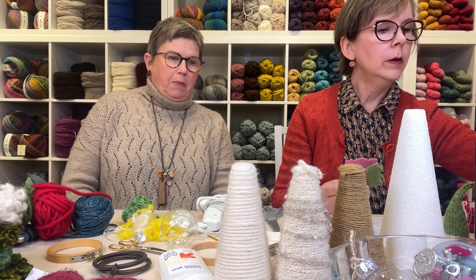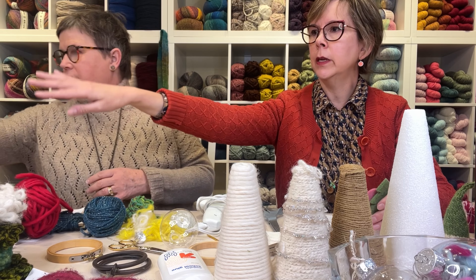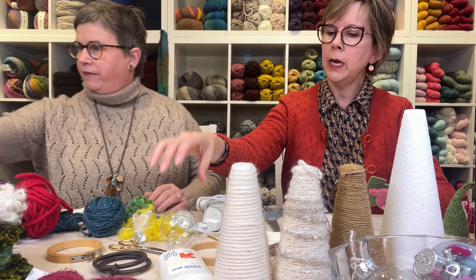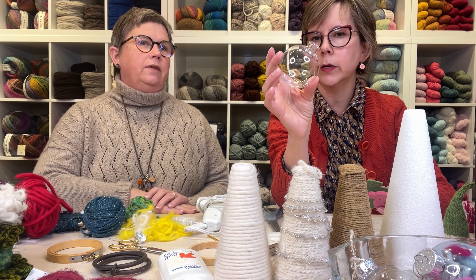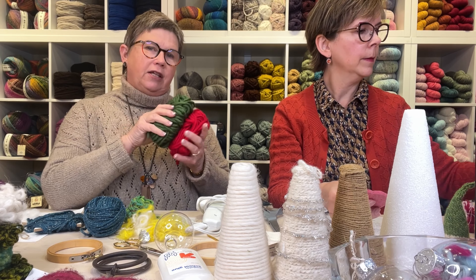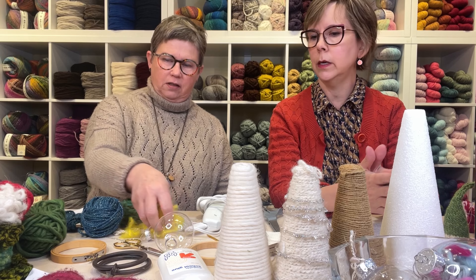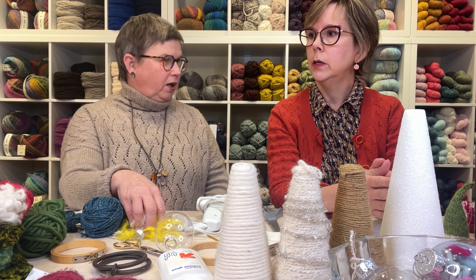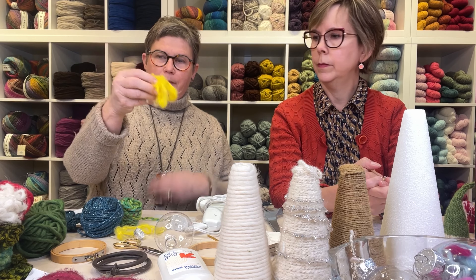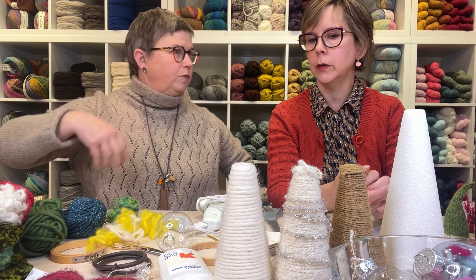Your yarn you'll probably have in your stash, but you might not have sparkle accents, sequins, or shiny stuff. You might also need clear ornaments from a craft store. One thing I've noticed is that things go a lot faster with bulkier yarn. That carry-along tinsel yarn is not bulky by itself, so you'd want to carry it with something else. Yarn scraps work great too — we have tons from our winder.